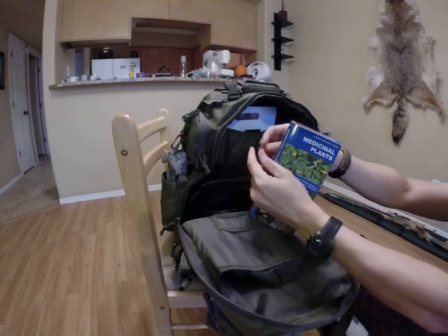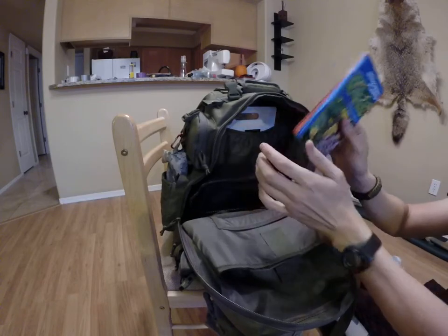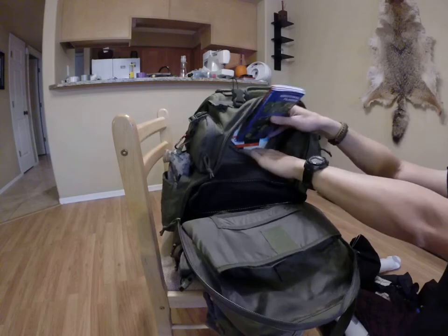It's basically just stored knowledge — hard copy, not in your phone, which may go dead, but something that you'll always have. You can even use it just for entertainment, just to read it and try to learn on your own. That could be a very useful item.